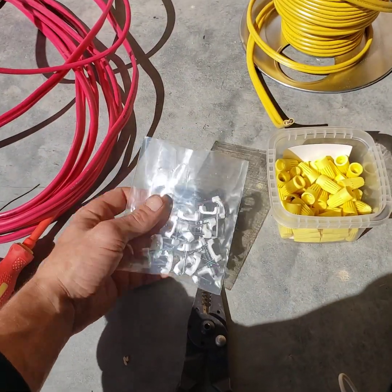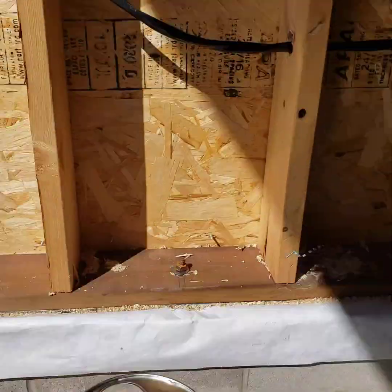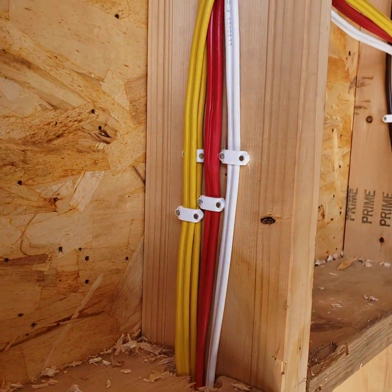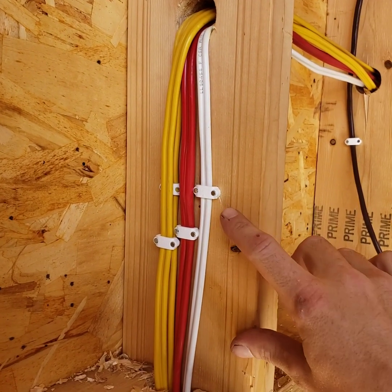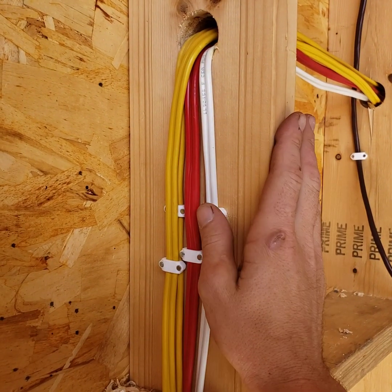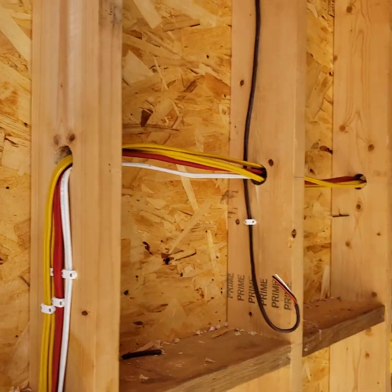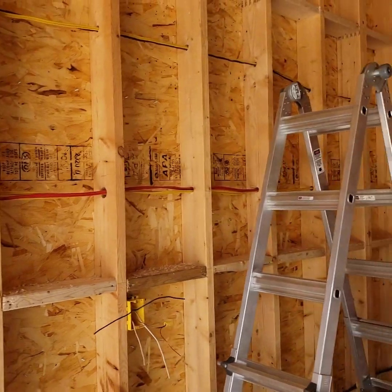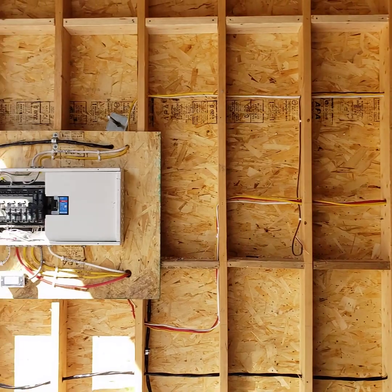These are my cable clamps that I really like to use. You can get one or two wires underneath them and they do a nice job clamping the wires and keeping them centered in the middle of your board. The minimum distance I found was 5/8 inch between the actual edge of your two-by-six or two-by-four and the wire. I couldn't find specific code on the holes, but I kept everything nice and square and straight.